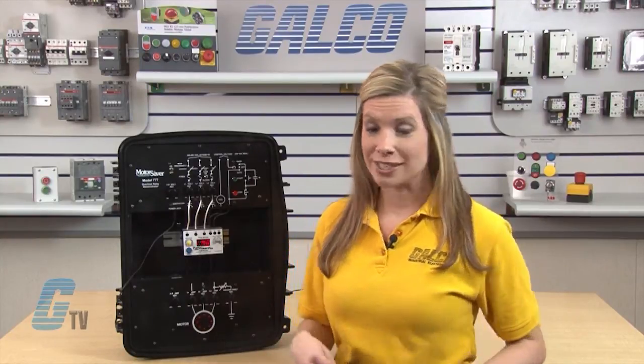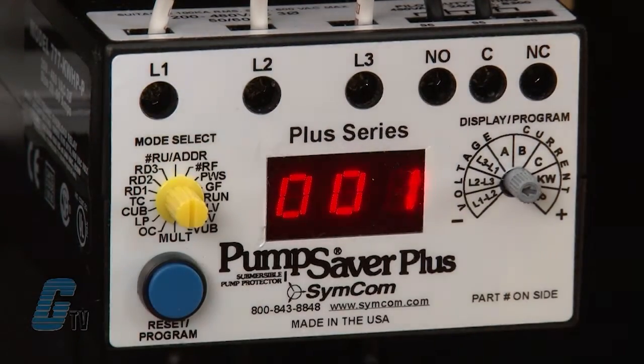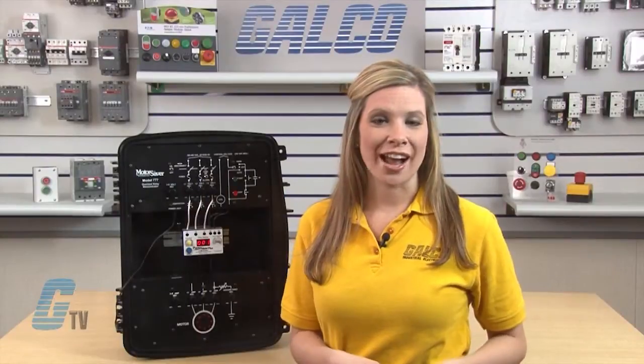First, the MULT setting must be programmed to ensure a proper display of current set points. MULT is the multiplication factor for determining true current settings and represents the number of conductors passing through the main current windows marked A, B and C, or current transformer ratio of external CTs.